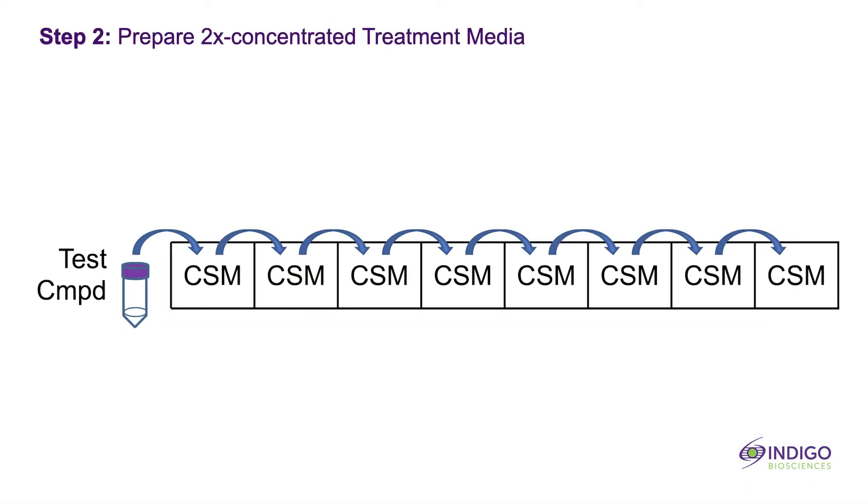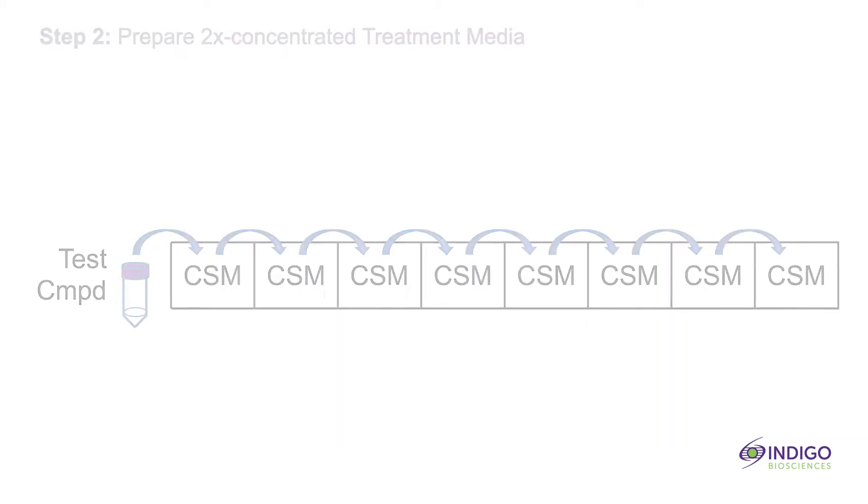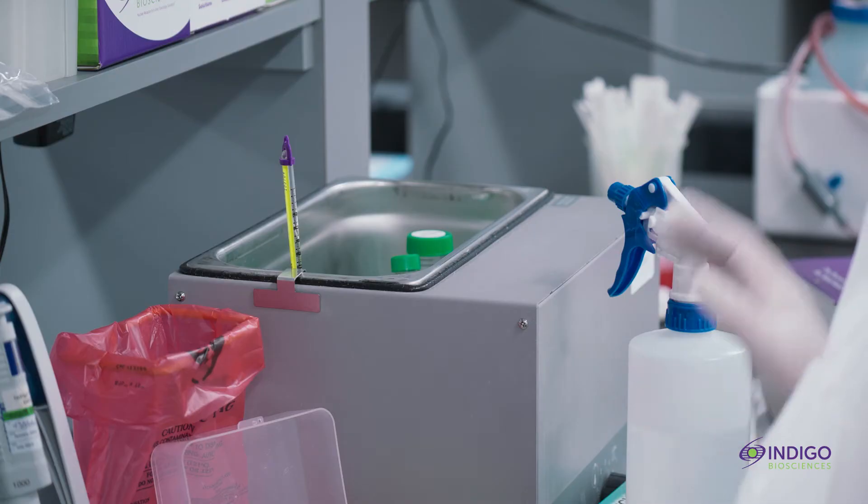Use the thawed compound screening medium to prepare the various test compound and reference compound treatment media that will be applied to the reporter cells. Note that all treatment media are prepared at two times concentrations relative to their respective final assay concentrations. Put these prepared treatment media aside while you next prepare the suspension of reporter cells.